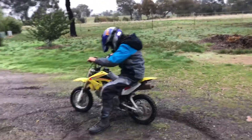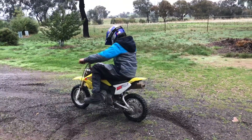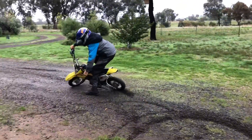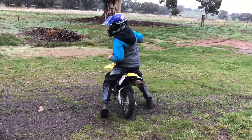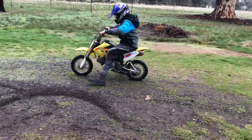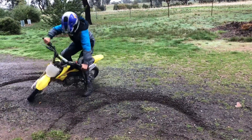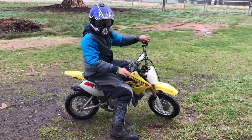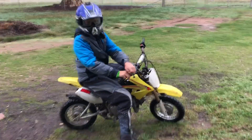Now I'll show you slowly again so you can see how to do it. I'm coming in, I turn the bars, and then lean like that. It's a very handy tip that you need to know when you're motocross riding, enduro riding, or anything like that.